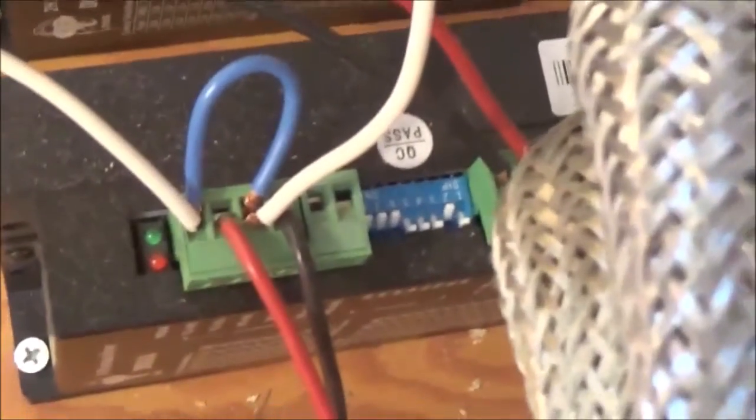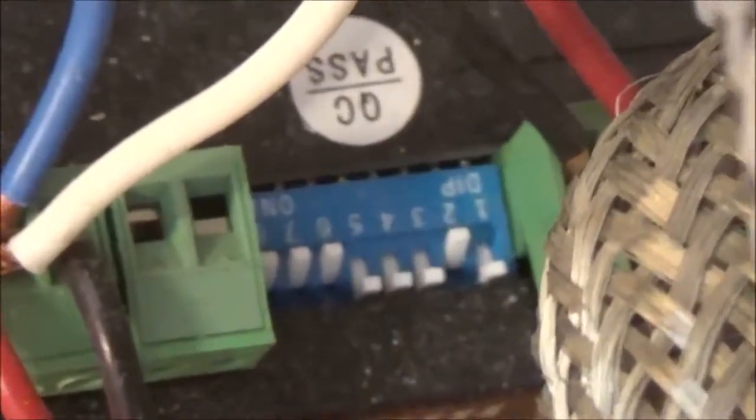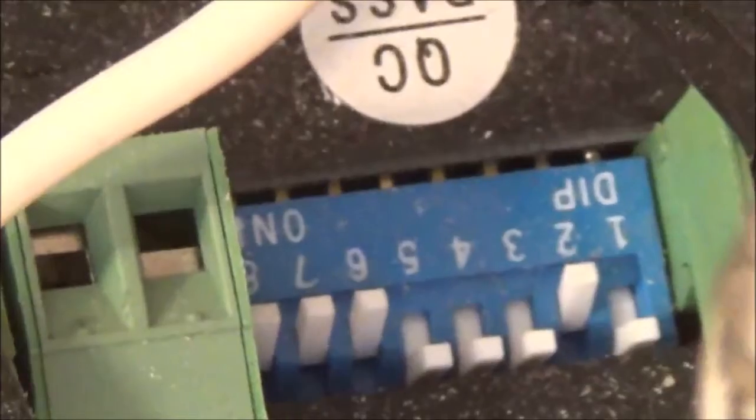The other confusing thing here is dip switches. Learning this pattern took me a while to find. As you can see we're upside down here, but you can see: one is up, two is down, three, four, and five are up, six, seven, and eight are down. It is the exact same pattern on every one of them. I'll hold it there so you can get a good look at how I have them set.